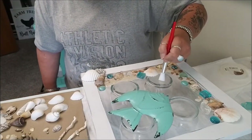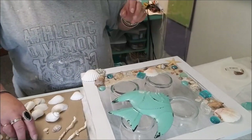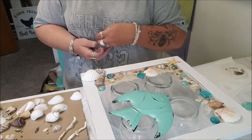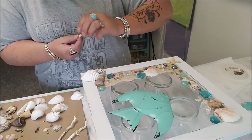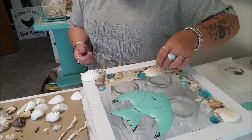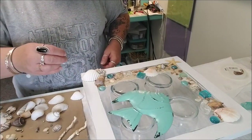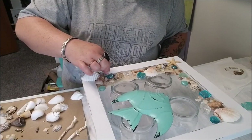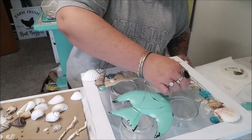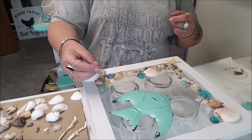You see what I mean - it just changes literally all the time as you're making this stuff. I'm getting low on my shell assortment and it's driving me nuts. There's no technique to this part honestly - it's literally what strikes your fancy at the moment.